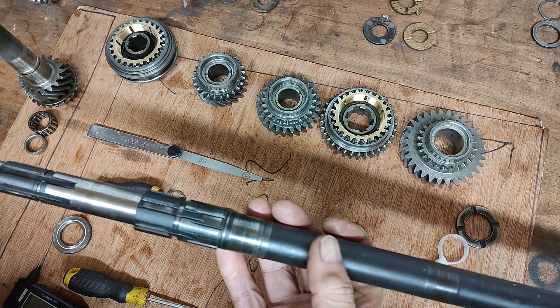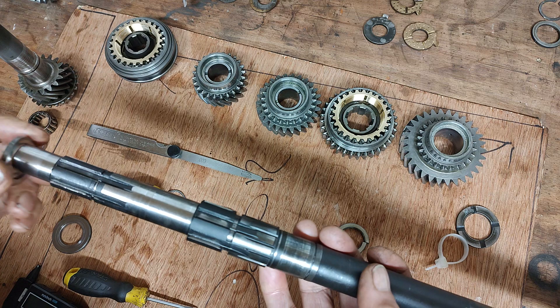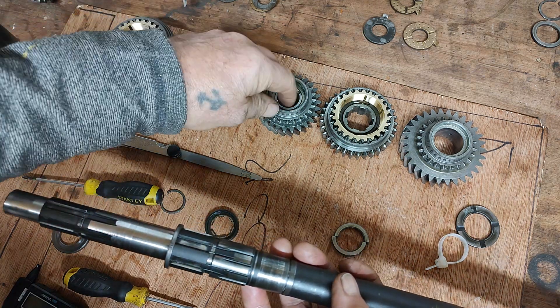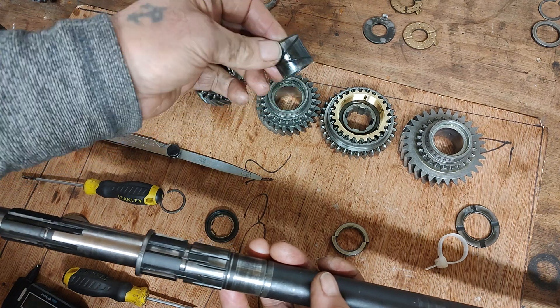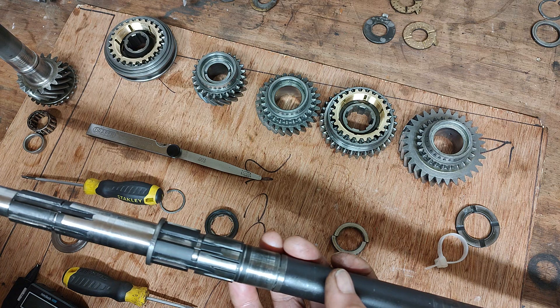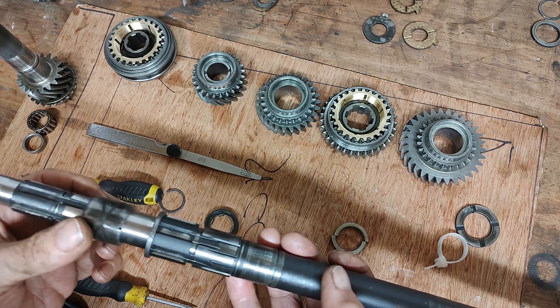We don't need to assemble all the gears, but what we need to do is assemble the basics of the gears. So first of all we put the thrust washer on. Then, not mixing the bushings up, we take the bush from out of the second gear synchro hub and place that onto the main shaft.